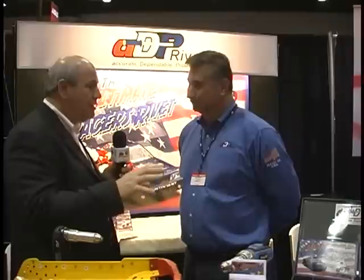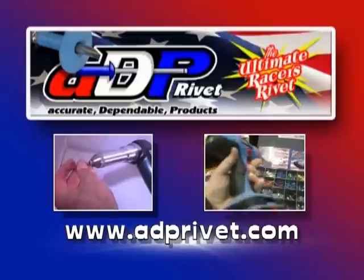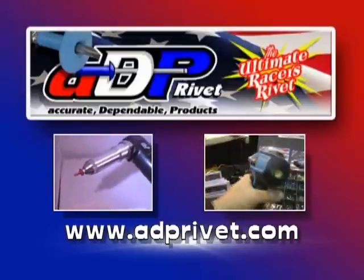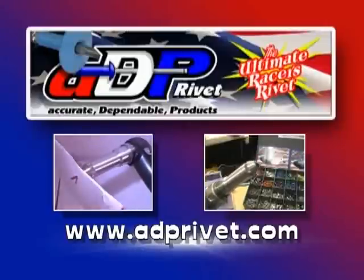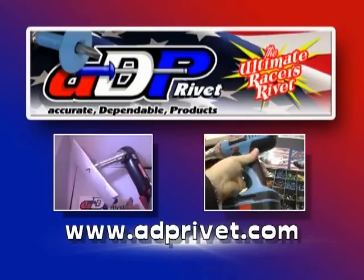They could not say enough good words about ADP Rivet. This is the rivet that's going to solve all the problems out there — one rivet, made in America, your company steeped in history, listening to the racer. Peter, what's the best way for viewers to learn more about ADP Rivet? They can visit our website at www.adprivet.com. It has a lot of action videos, infield demonstrations, and how-to explanations on how to use the rivet.